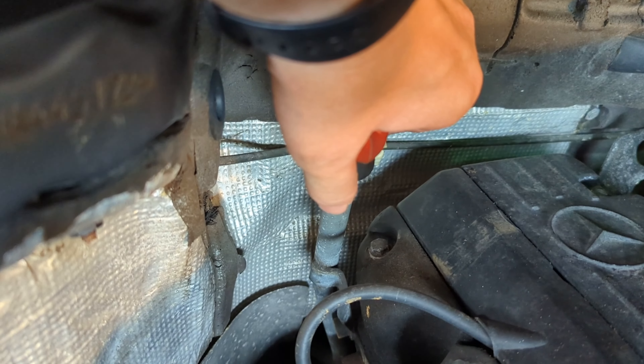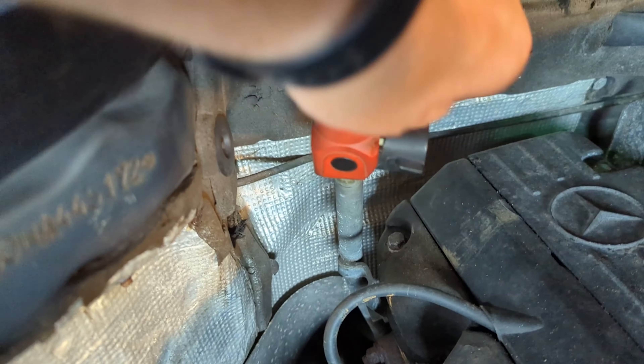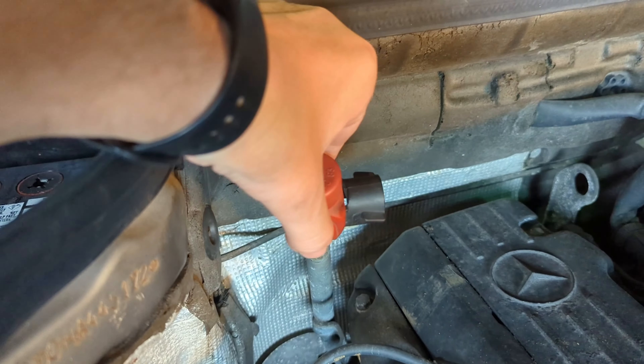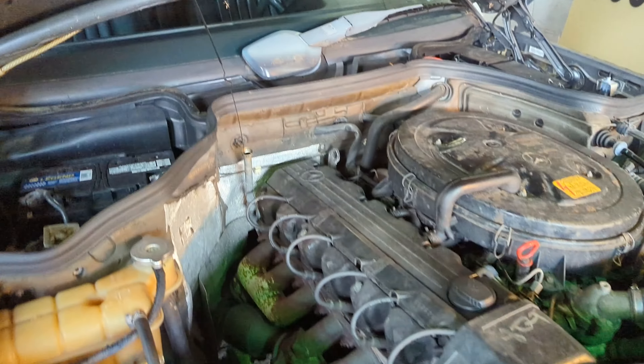This little black tab — you're going to want to pop it up like so. It just pops up, pop it over, and you're going to want to pull the dipstick completely out. I'm going to get a napkin to lay down here.